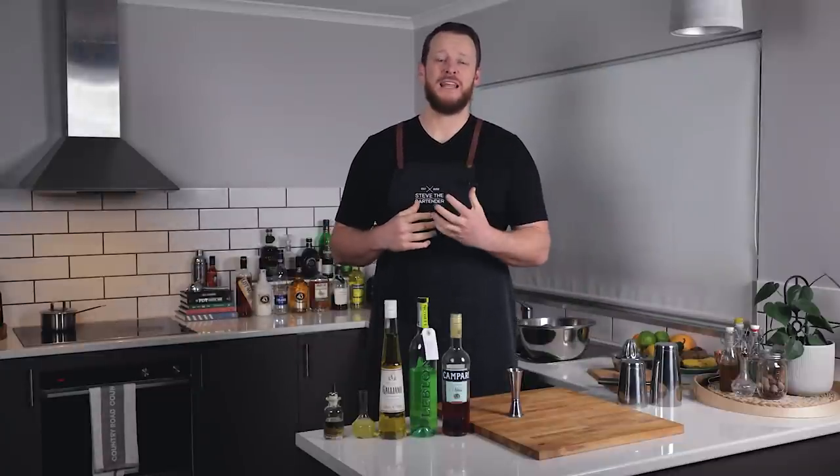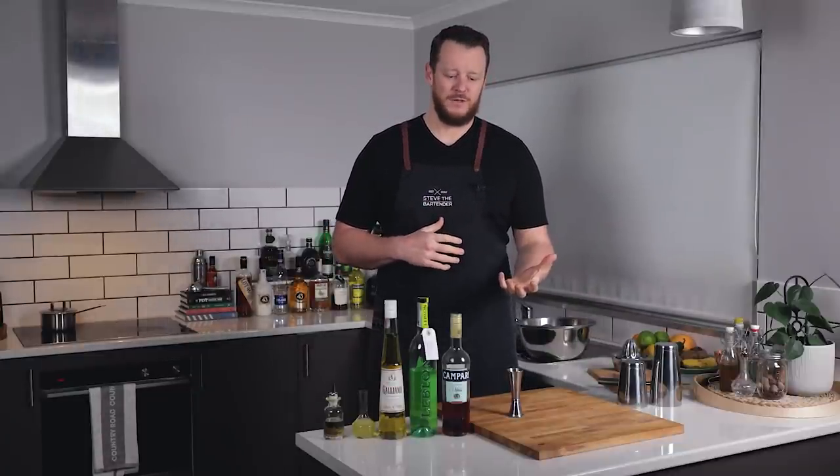We are going to make a Flamingo Milanese, which originates from Rita's Tiki Room in Milan, which is the stomping ground — the home ground — of Campari.